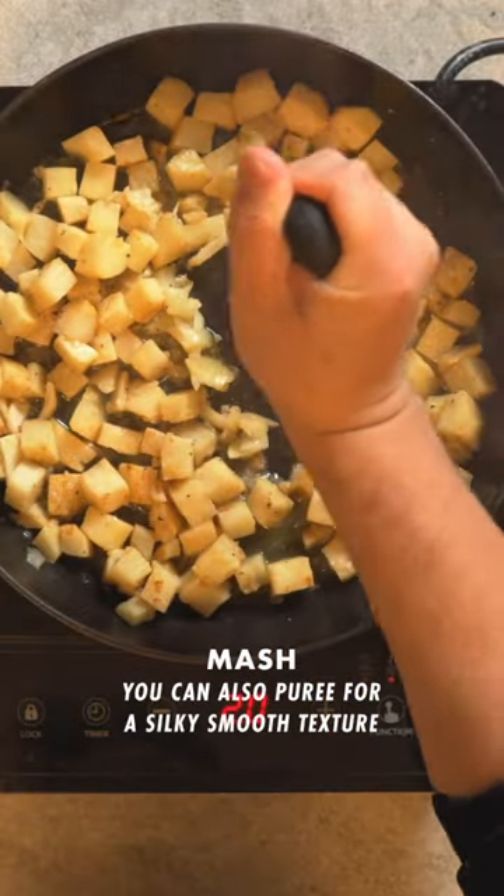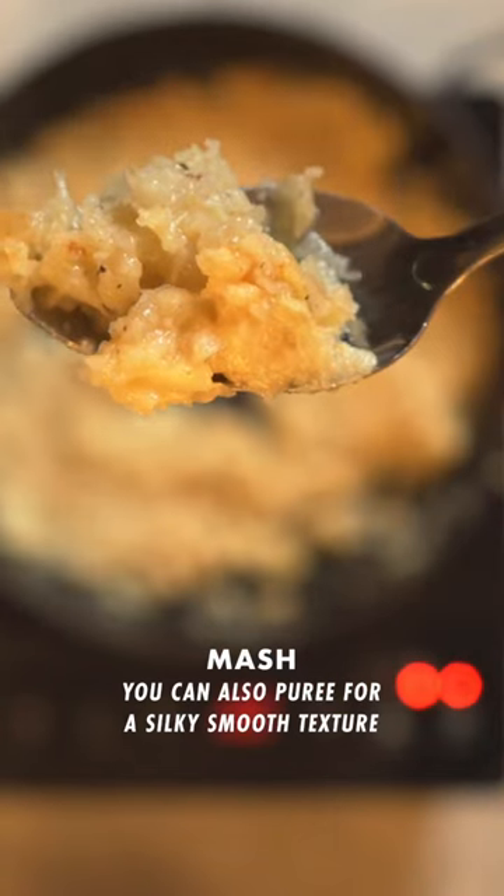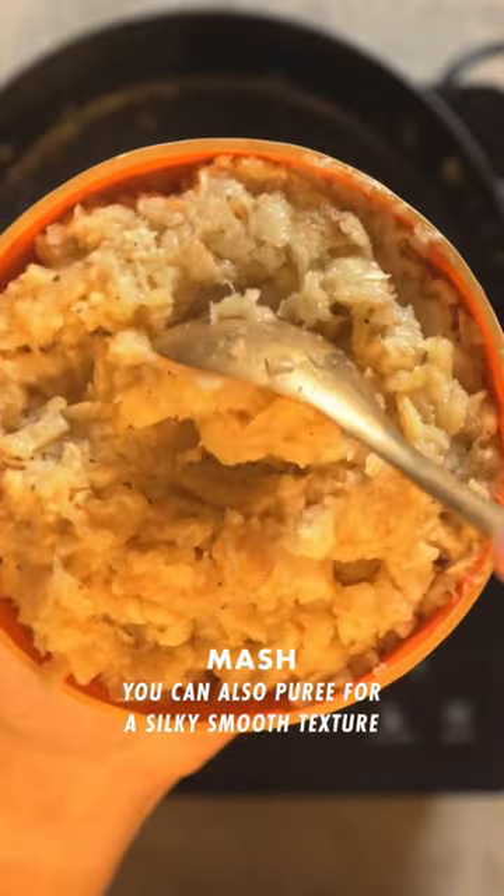Cook this for 20 minutes or until the celery root is really soft. The celery root will absorb all of the water and you can eat it just like this, but I like to mash it with a potato masher for a rustic mashed potato. You're going to want to replace all of your potato sides with this because it is so good.